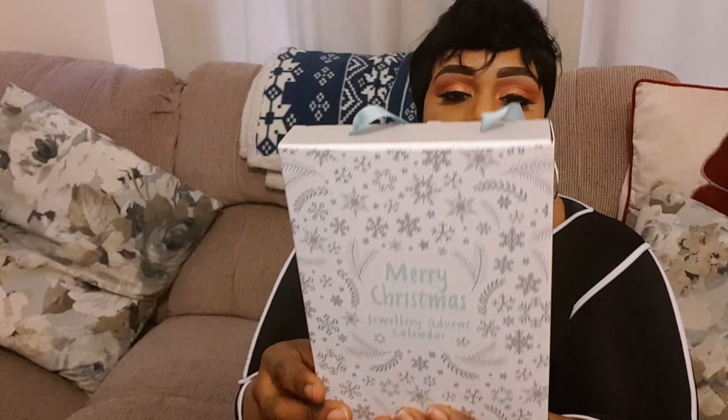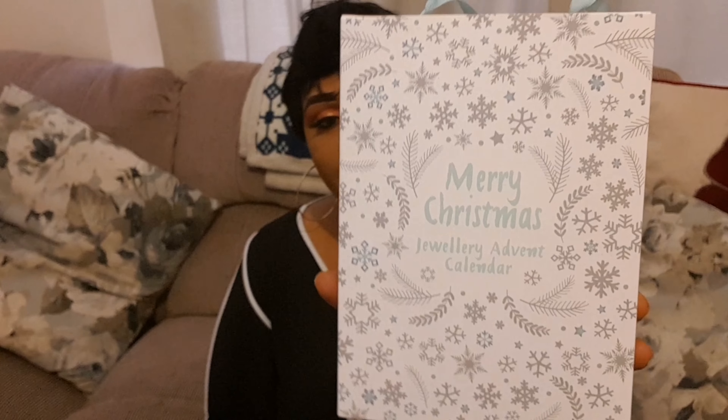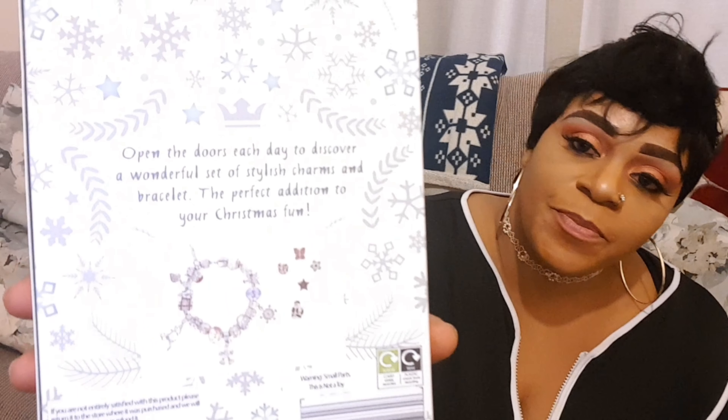Hello everyone, this is your girl here again with another video. My last two videos were about Christmas — I love Christmas, I'm so excited about everything Christmas. I can't wait!